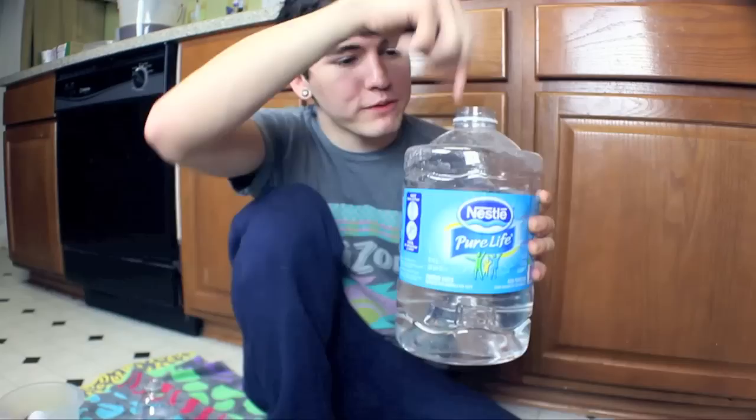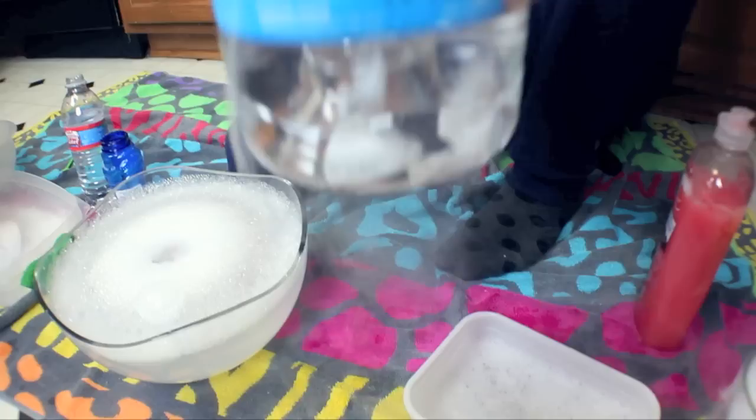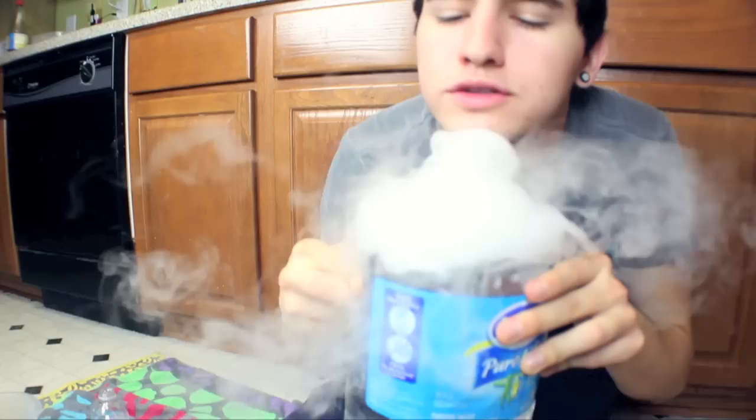I'm gonna do a big drop of dry ice in here and seal it up. Wait — this isn't even the real seal. Okay, we found the top. So I've got a big jug here, gonna drop a big old piece of dry ice in there, put the top on, seal it up so no air can escape. I don't know any big words for it, but it's gonna blow up.